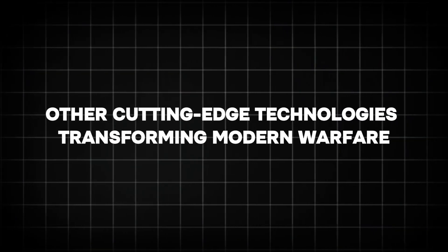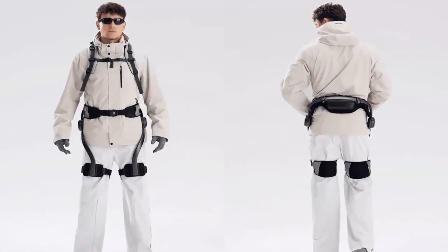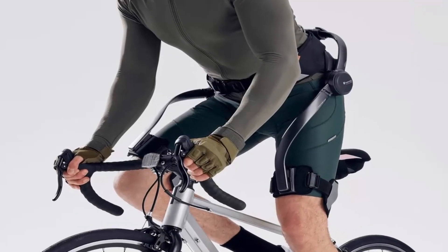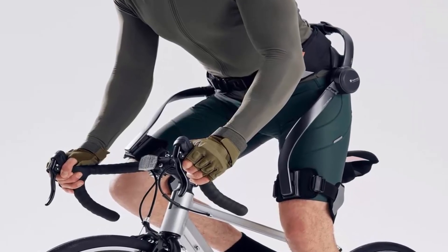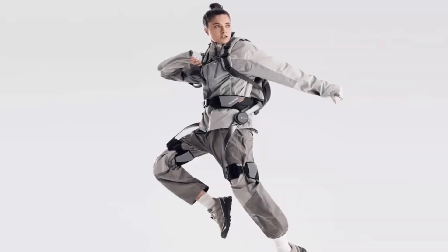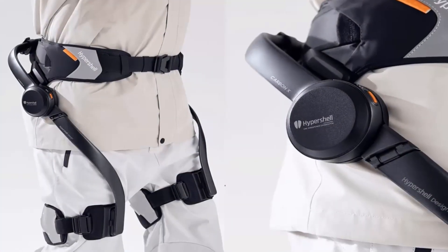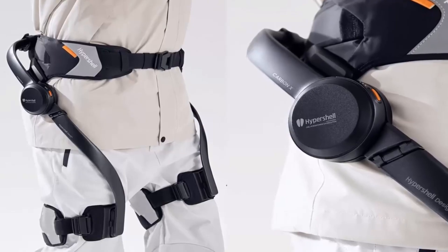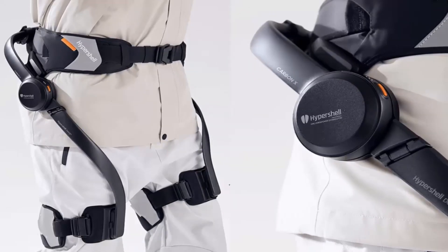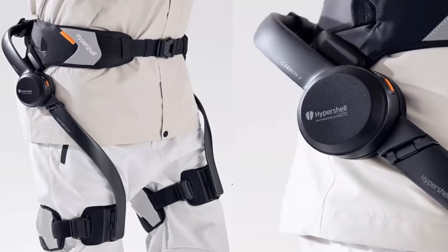Beyond exoskeletons like the Hypershell X-Series, several other emerging technologies are reshaping military operations. Autonomous drones have become an integral part of modern warfare, providing real-time surveillance, reconnaissance, and targeted strikes. These unmanned aerial vehicles can operate in hostile environments without putting human lives at risk. Equipped with advanced sensors and artificial intelligence, drones can gather intelligence, detect threats, and execute precise attacks with minimal human intervention, revolutionizing military strategy by enhancing situational awareness.